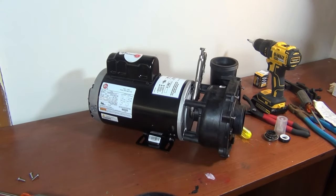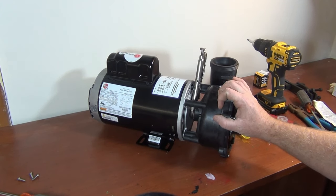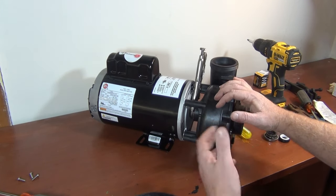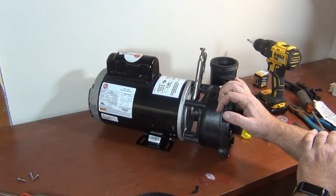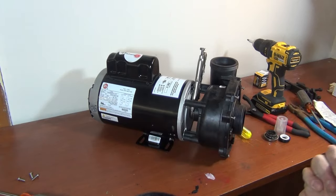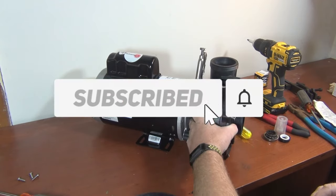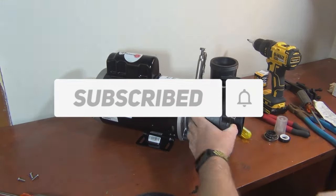If you liked this video, subscribe, like, and share. If you have a particular pump or any questions, put it in the comments below. Send me a message — I'm happy to help. I can't easily link specific pump parts because there are thousands of different pumps and parts, but I will link the grease in the description — it can be used on any pump.